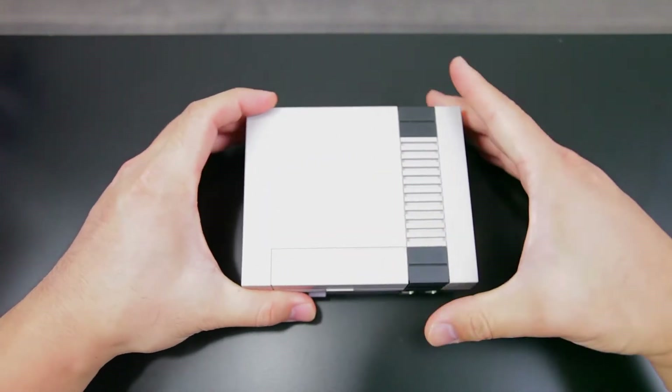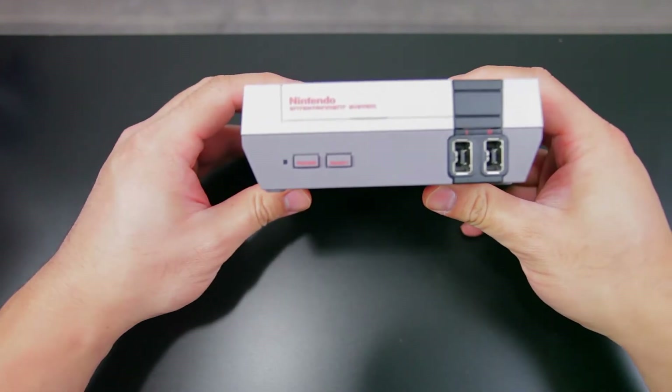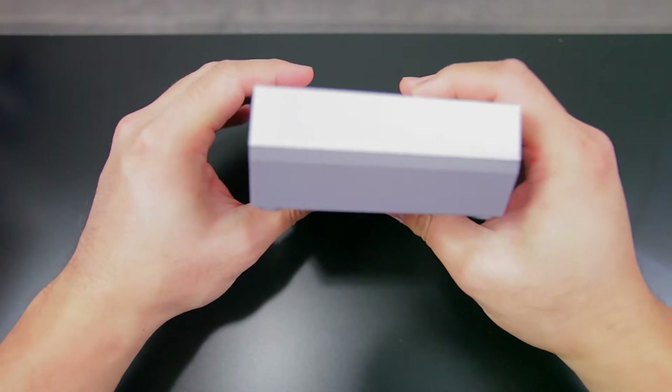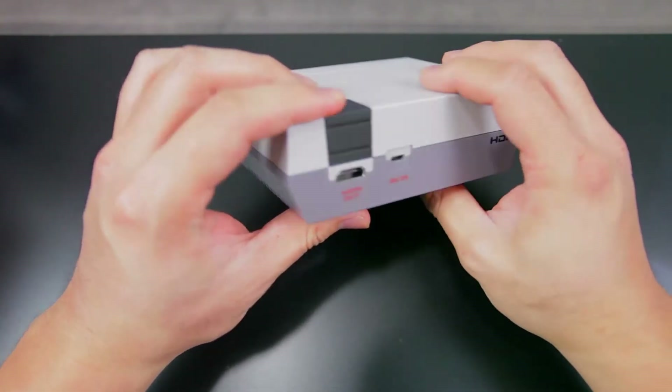Remember back in the day when you would have to push the game in, turn it on, it would come up all messed up. So you'd have to eject the game, blow into the cartridge, thinking it would fix it when it actually didn't do anything — but the process of doing all of that is what actually fixed it.